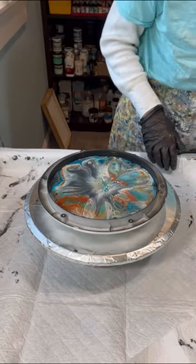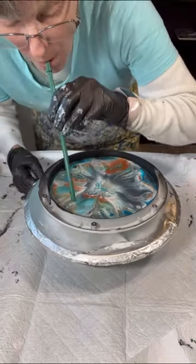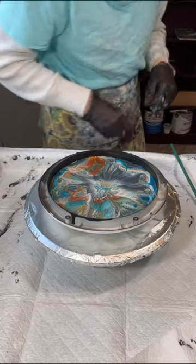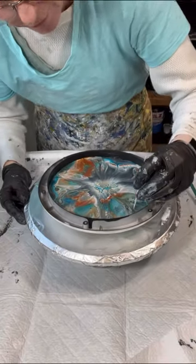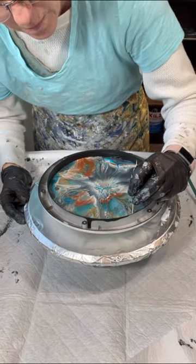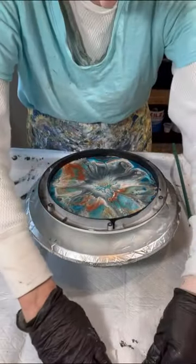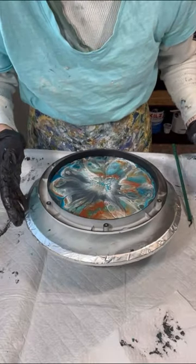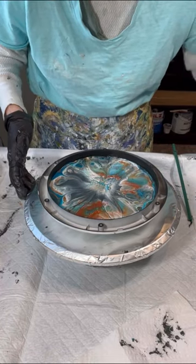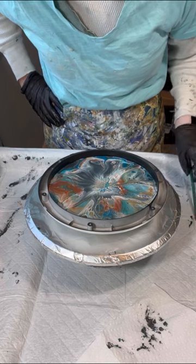One thing I'm going to throw in here is that every so often you want to switch out your straws because if you don't, you're going to end up getting spittle in the composition. To avoid that, just have a couple extra straws in the wings. Here I'm just getting a toothpick and I'm going to start just pushing the paint to the edge ever so gently. I'm going to jump ahead through this part. I like it — let's do one more in there and I think we're going to call this done.